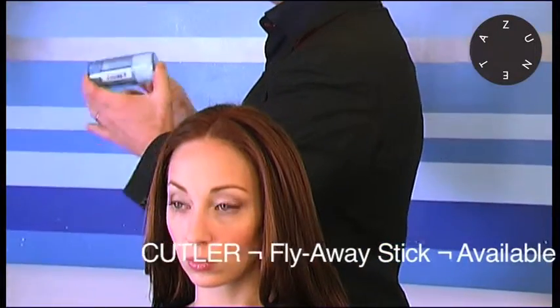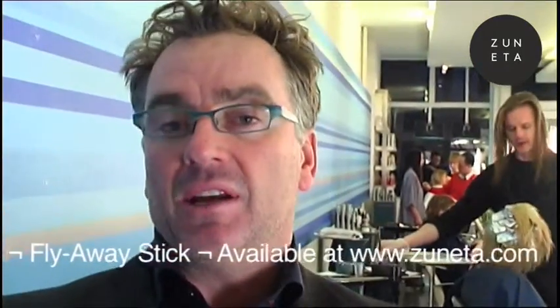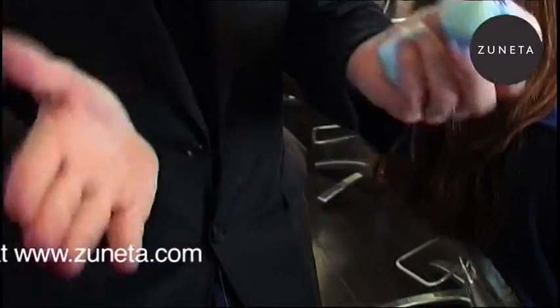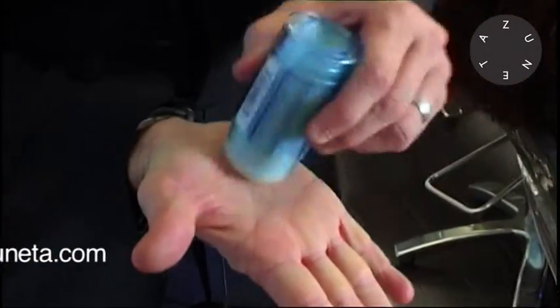It breaks down the water molecules around the surface of the hair, and that reduces humidity — which means less frizz and less flyaways. It's a unique product and it's really easy to distribute. The beauty of this is you can't put too much on. You just roll it onto your hands very simply, so it's like a very light film.